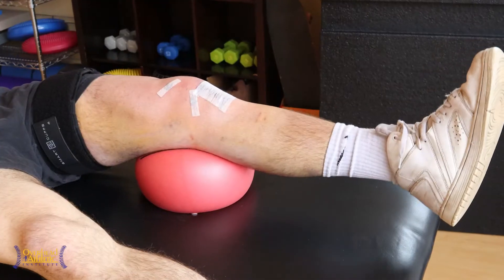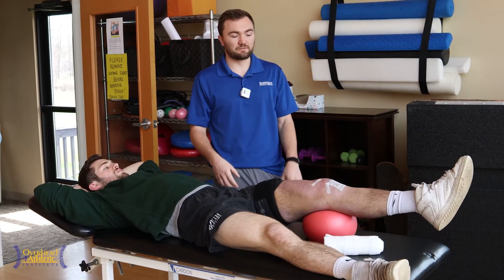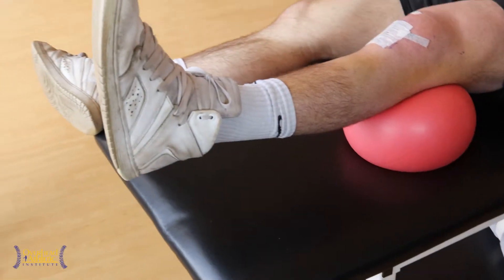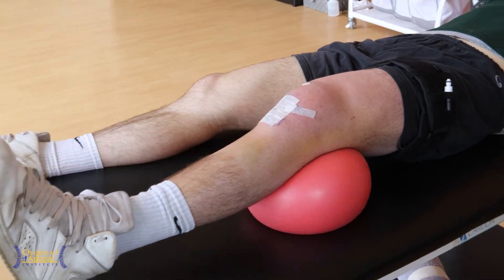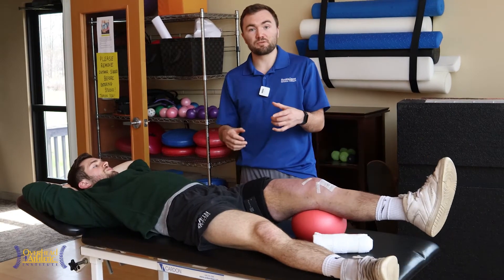He's still non-weight bearing and still in his brace outside of therapy, so we have to make sure we're keeping our loads very, very low. Just really light amounts of load here — just bodyweight — starting to utilize that knee and those quad muscles. I also like, for at home, some hamstring sets: in the same position but curling your heel into the ground a little bit. We'll have him run through that scheme there.